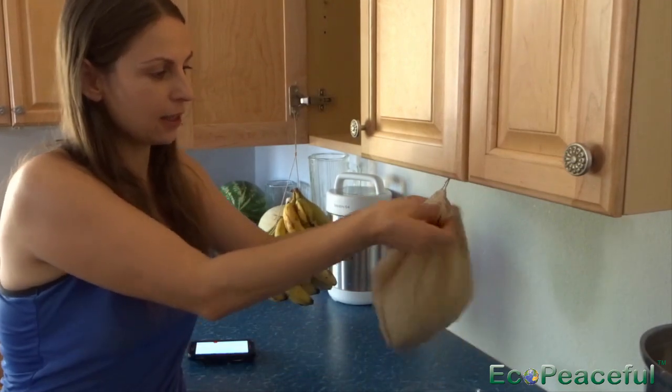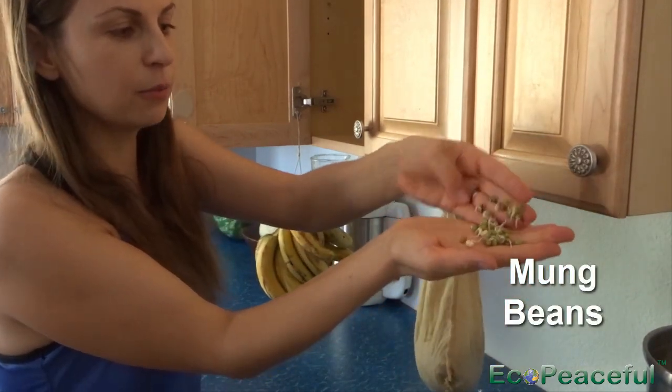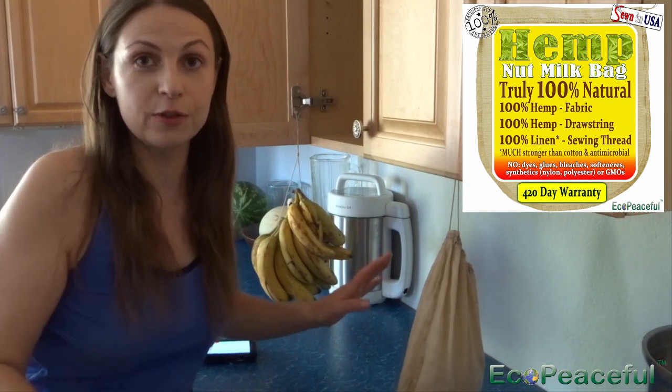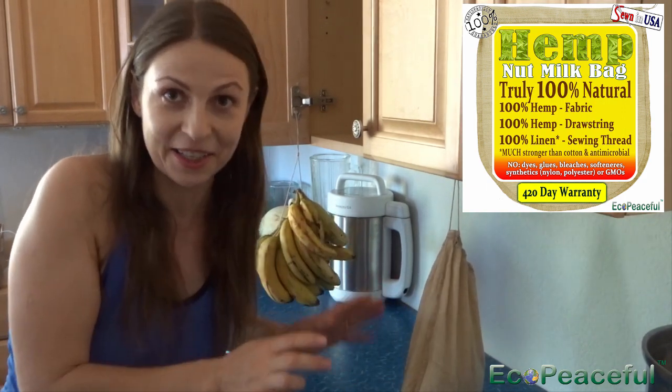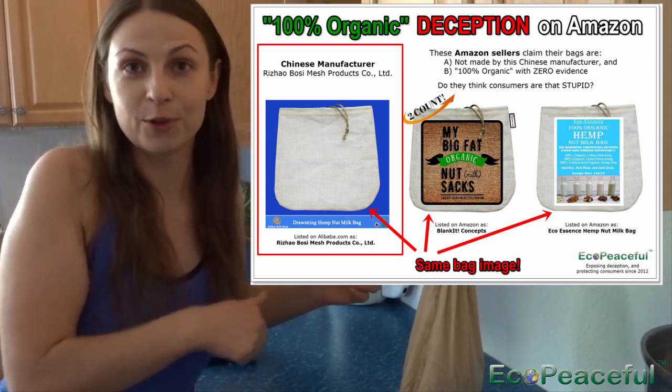This is a hemp bag that I use for sprouting legumes — mung beans, specifically. This bag is manufactured by my company. It's 100% hemp bag sewn with linen threads. There are other competitors in the market but none of them are 100% natural. Some even claim they are natural but are deceiving customers because they sew with polyester threads. Some say organic cotton, but when I tested it, it came back as some percentage of polyester. We've exposed those kinds of misleading claims in our articles. I can post a link below if you're interested.